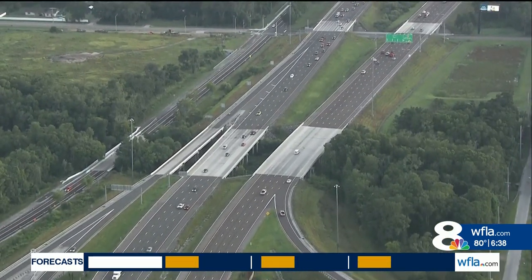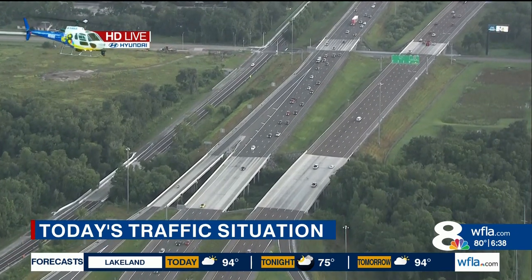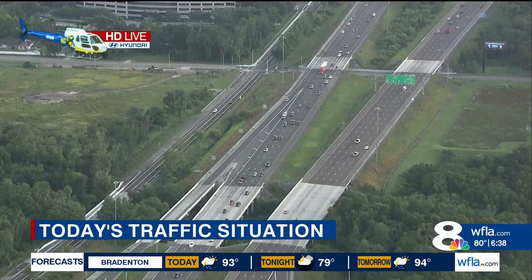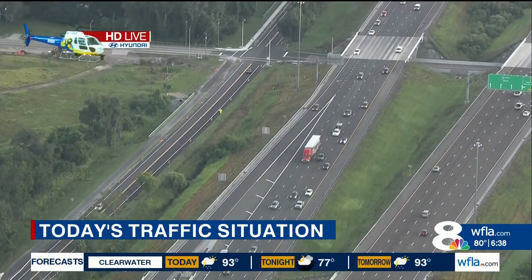I'm going to send it over to Paul, who is up in Eagle 8 HD. Paul, what are you taking a look at today? We're up over I-75 near the Fowler-Fletcher area, and traffic's moving really well. We haven't seen any accidents around the Bay Area this morning, so that's good news.